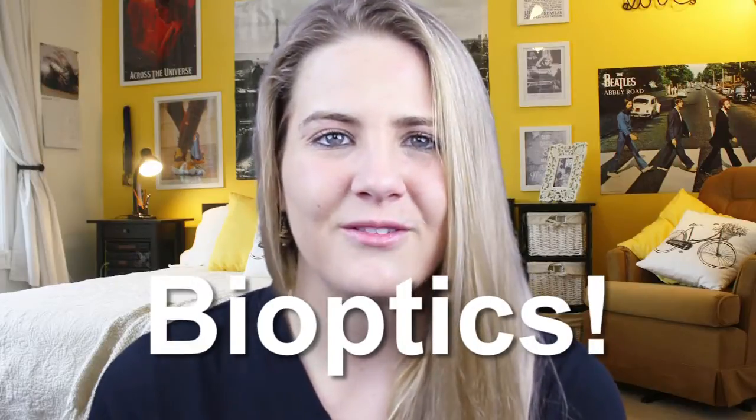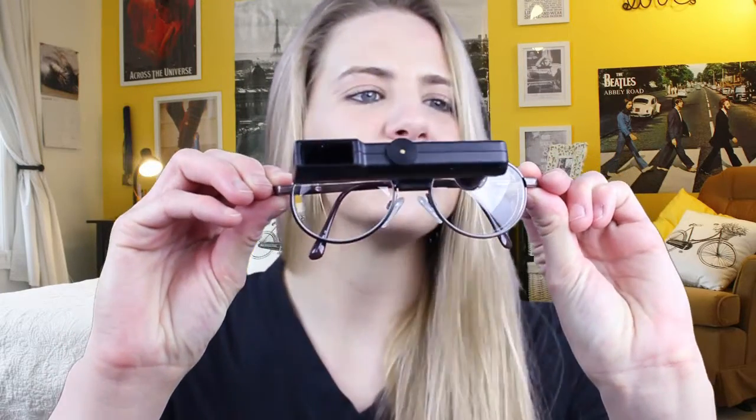I didn't think that was even possible, but it is. So I'm sure you're all very curious — what are bioptics? How are they used? All of that. That's what I'm gonna be telling you about today, and I have them here. They're just a regular pair of glasses with a monocular that's mounted onto the glasses.